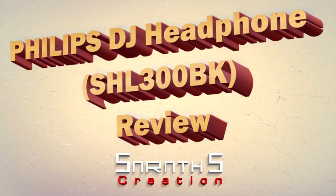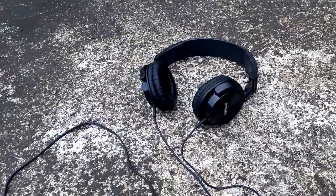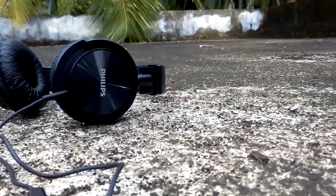Oh, my God. Hi guys, today I brought to you a Philips DJ Headphone Review. This one is great in design and comfort.